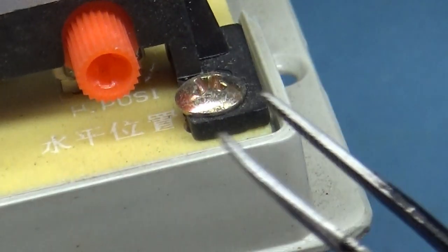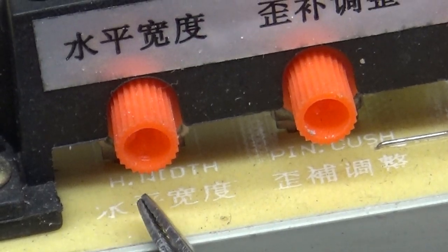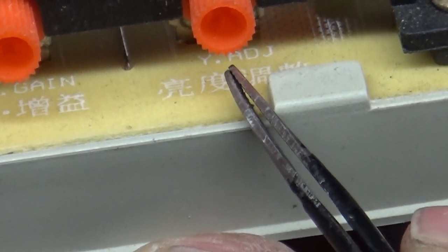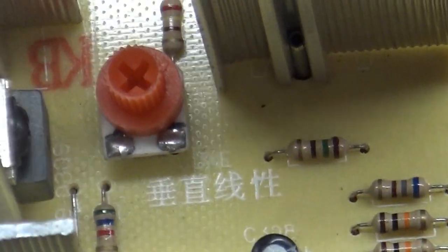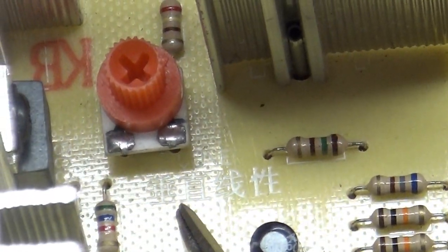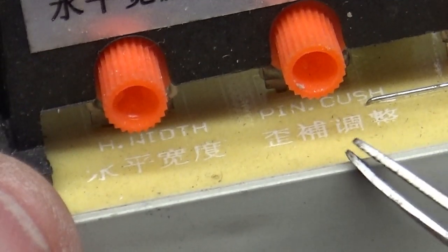Over here on the edge we have: horizontal position, horizontal hold, vertical hold, vertical size, vertical position, pin cushion, horizontal width. And then we have what appears to be a Y-adjust — yellow label — blue, green, and red. Then on the chassis itself there's a pot labeled V-O-N-E or V-U-N-E — I don't know if that's a vertical linearity adjustment.